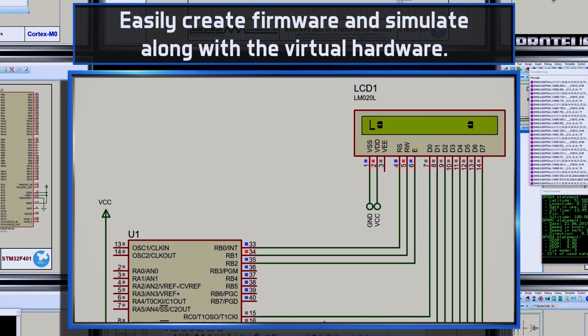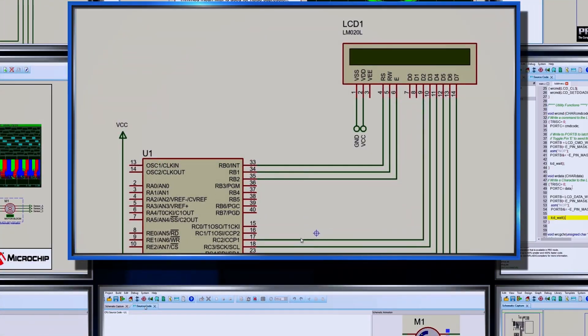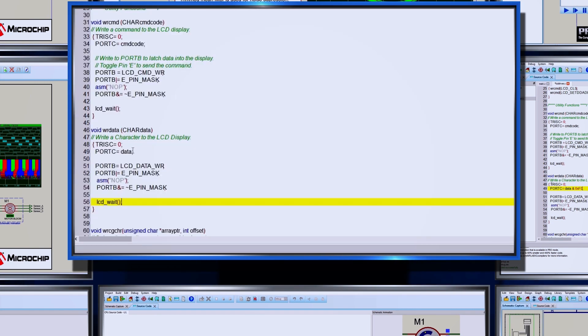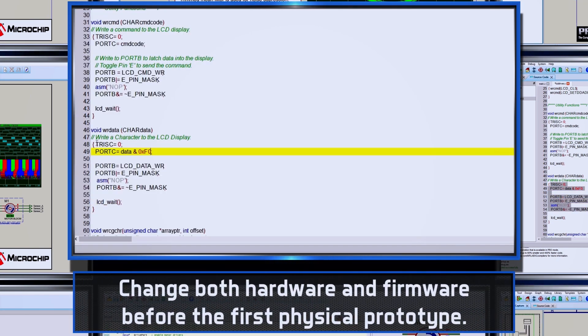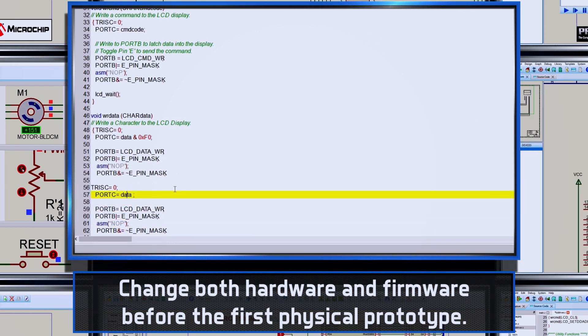Hardware design changes happen on the schematic by removing wires or replacing components. Only when the firmware and hardware are thoroughly tested with each other is PCB design necessary and a physical prototype produced.